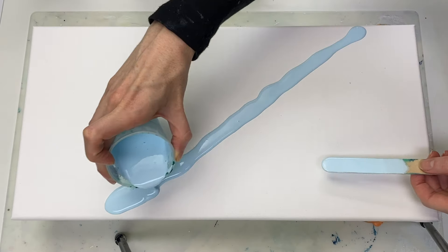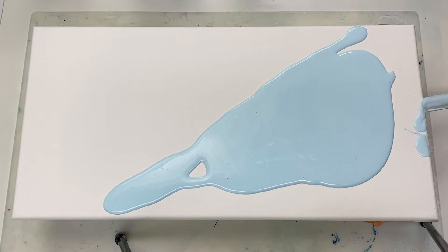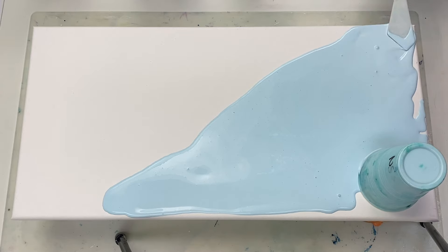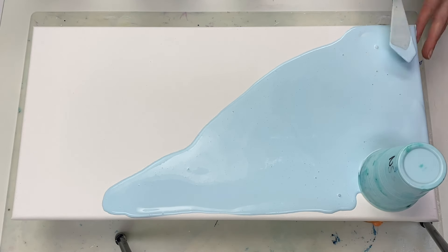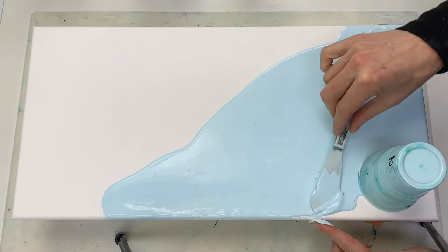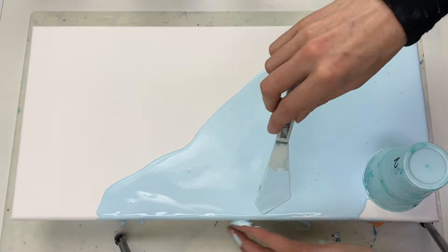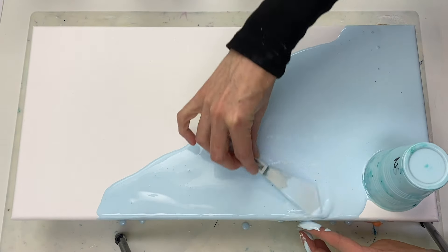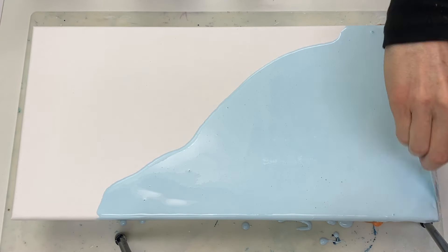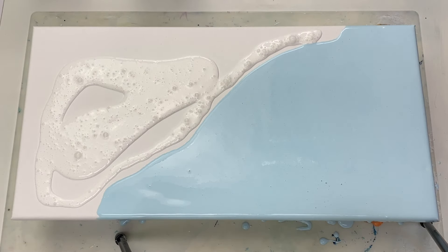Today I'm going to be doing a split base dutch pour with some pretty blues and greens as the main colors. I'm using a light blue base on this side — it's a custom color, a mixture of mostly titanium white by Amsterdam with just a little bit of light blue by Artists Loft. On this side I'm using titanium white by Amsterdam.